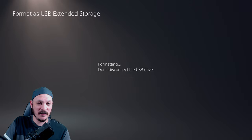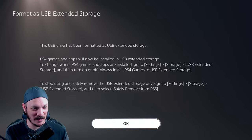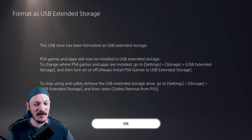Formatting — don't disconnect the USB drive. I wasn't sure how long this was going to take, but that actually took no time at all. It's done formatting. This USB drive has been formatted as USB Extended Storage. PS4 games and apps will now be installed in USB Extended Storage.